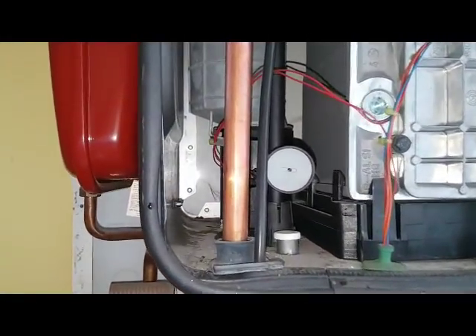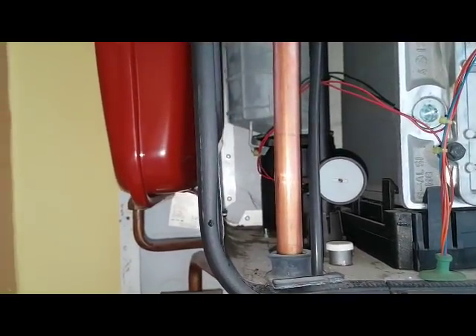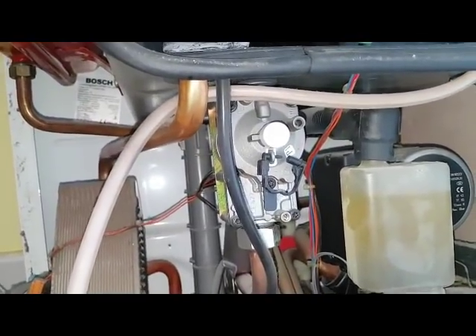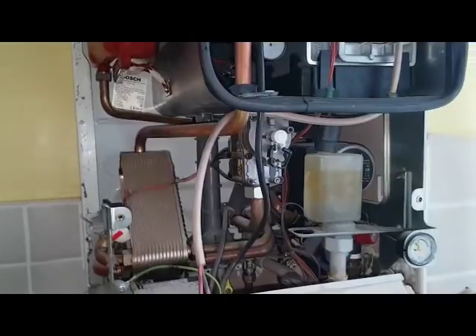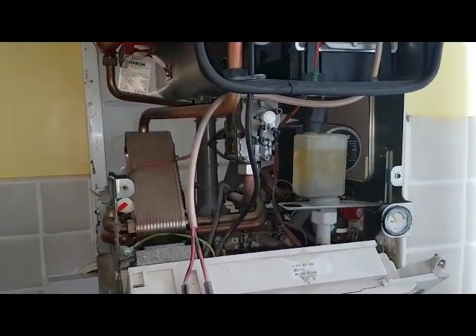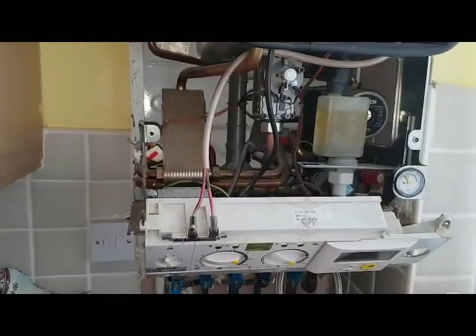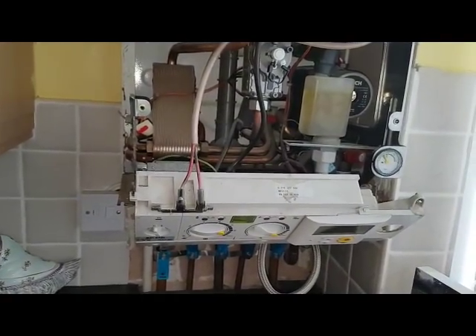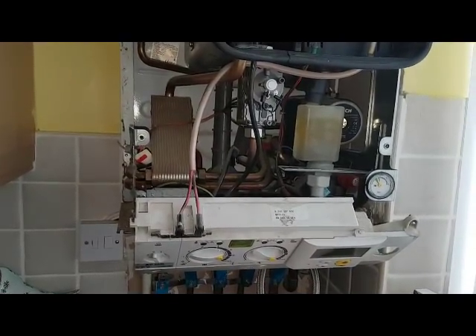This is your adjustment behind there for your gas adjustment - for doing your CO check. And also that's your gas valve as well. So that's basically it on this boiler. If you like what you've seen, you can subscribe to our channel or give us a like, and we'll see you on the next video. Thank you for watching.